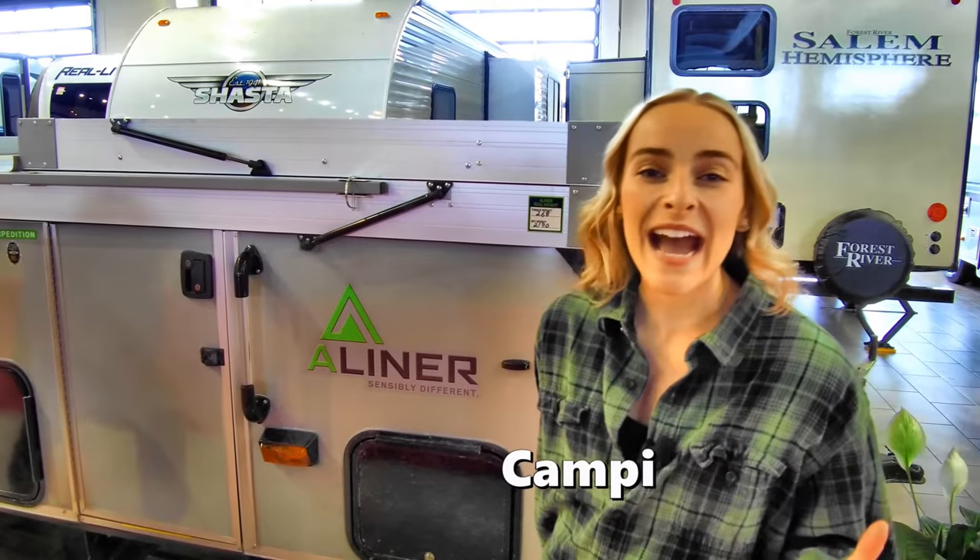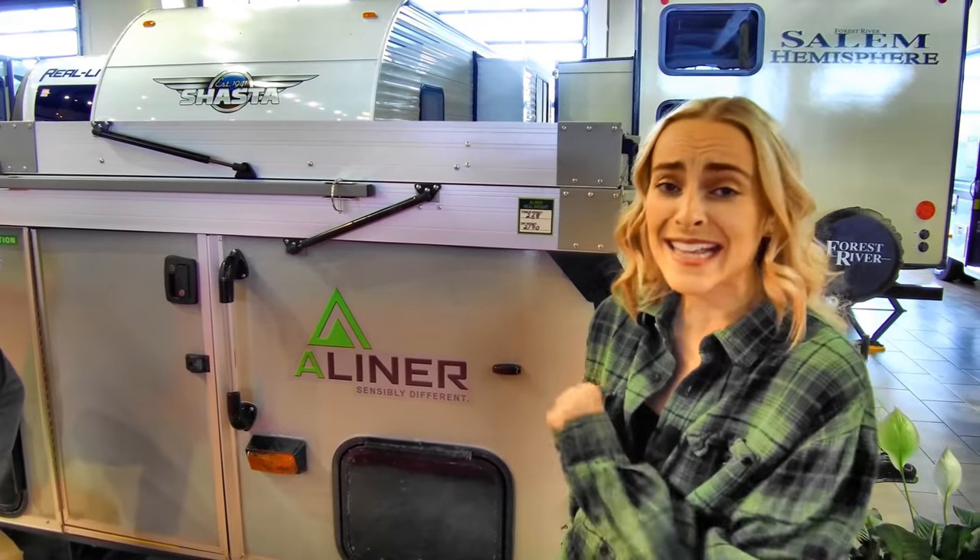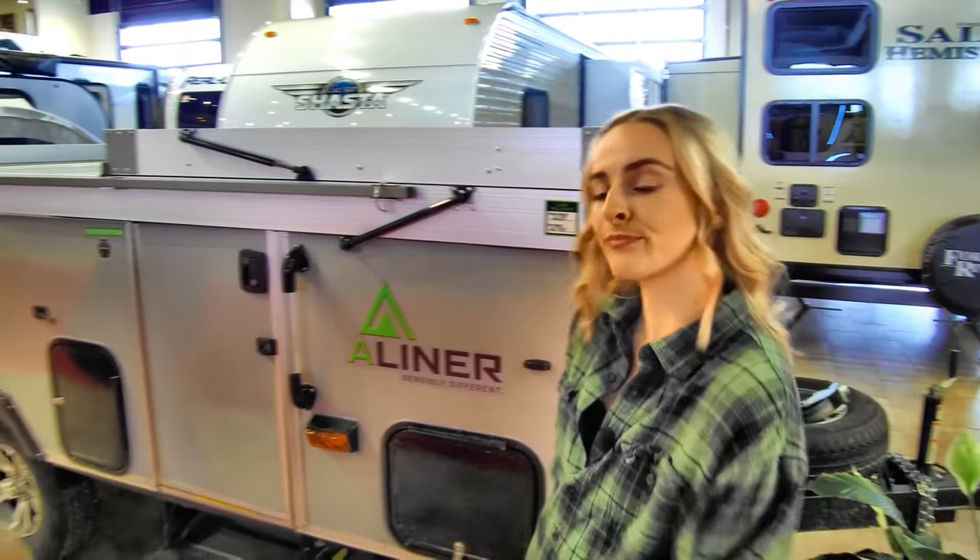Hey everybody, what's up? It's Campy. I am here at Mount Comfort RV and Travis claims that he can put this A-liner up in under a minute. Let's see if he can do it. Travis?